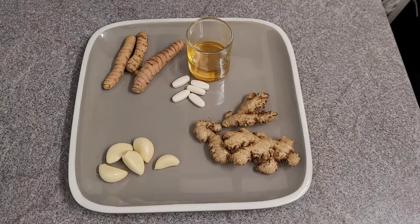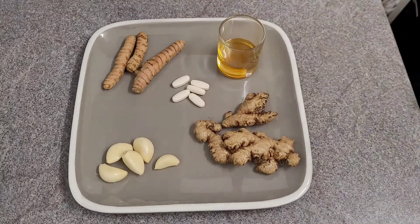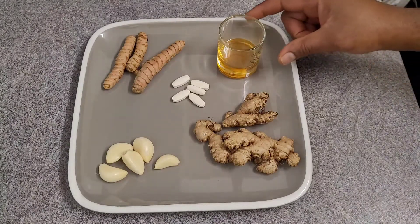Greetings. I'm gonna make something for cold and flu in the winter period, so I want to make something that you could use to avoid getting the cold and flu in this season. So here I have a tablespoon of honey.